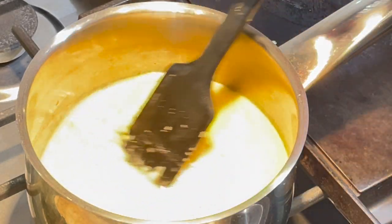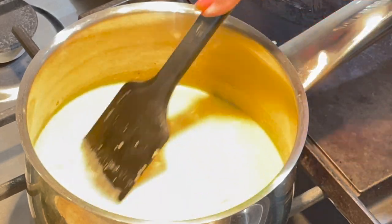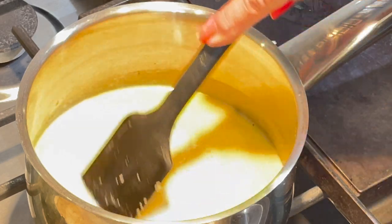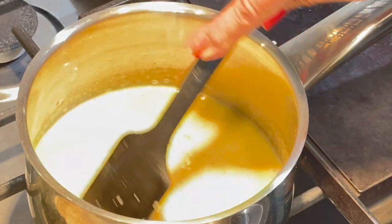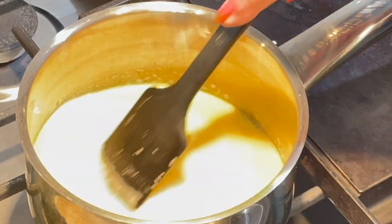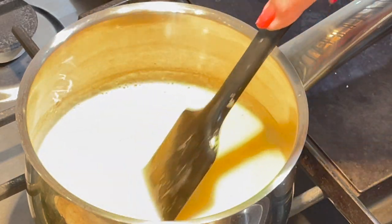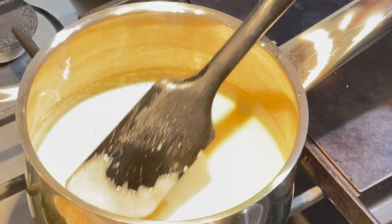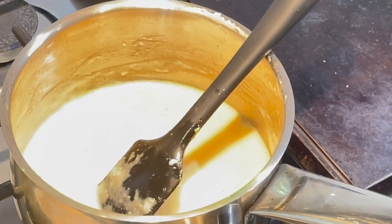I have added the last batch of Gruyère cheese and I'm going to mix it until I get a smooth texture. By the way, you can add more cornstarch if you see that it's not thickening the way you want. Just mix the cornstarch with a little bit of wine, then add it to the cheese mixture.